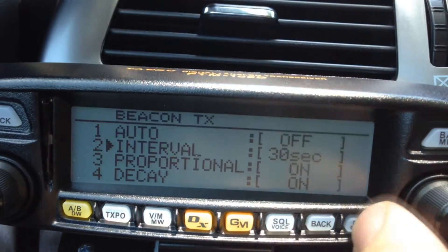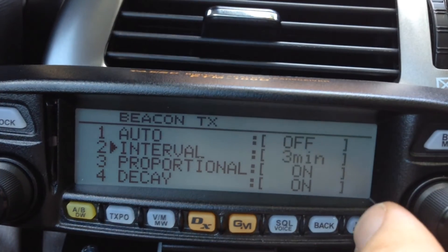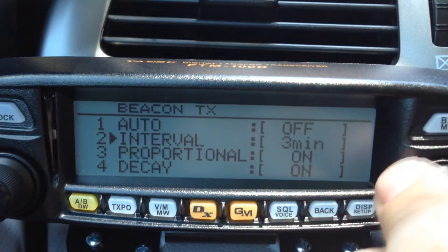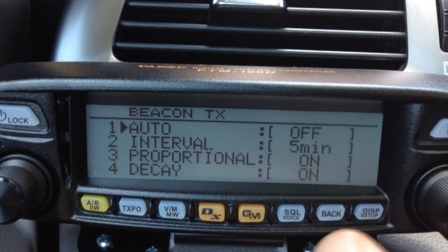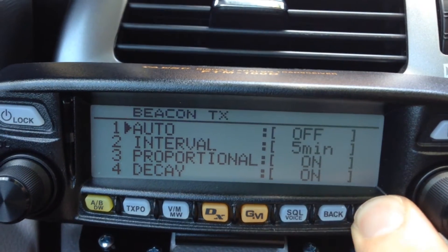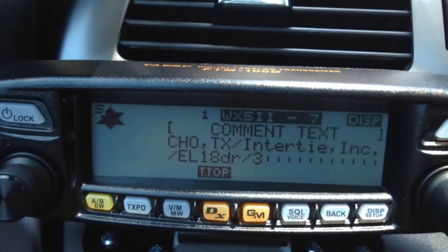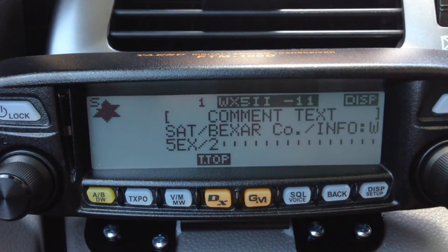If I turn this off — probably 3 minutes is good, you don't want too frequent beaconing because people get annoyed — I'll change it back to 5. So I've set that to off right now. When I press and hold the display button and go back, you see it no longer has the circle — it has an X. So it's not going to transmit; it's just receiving.